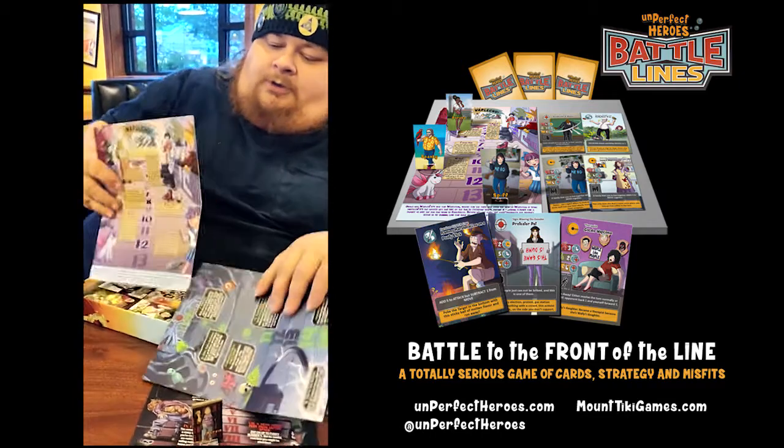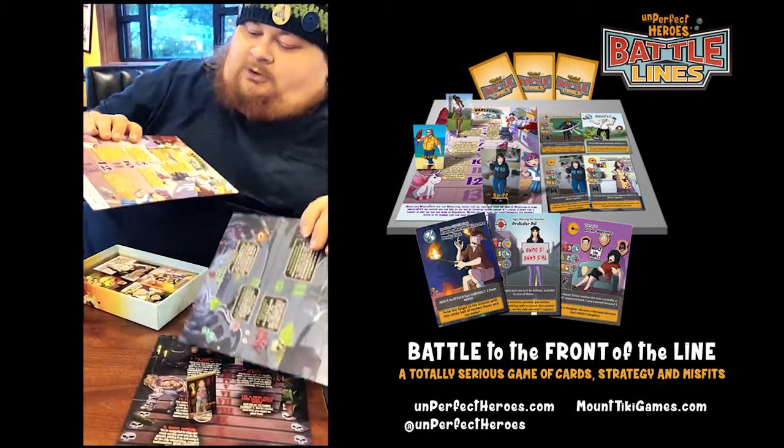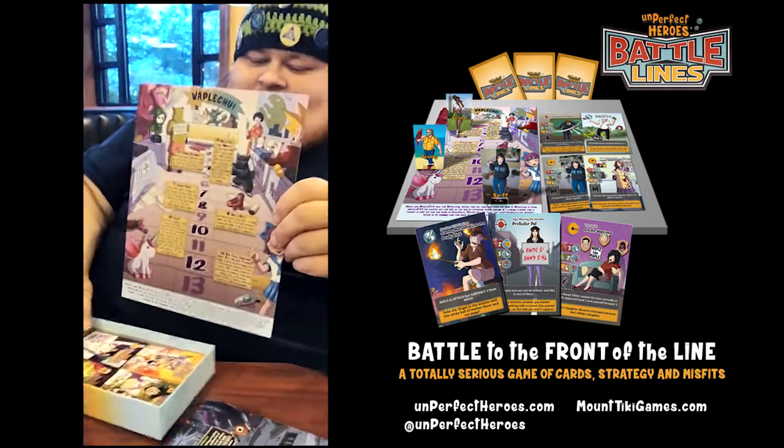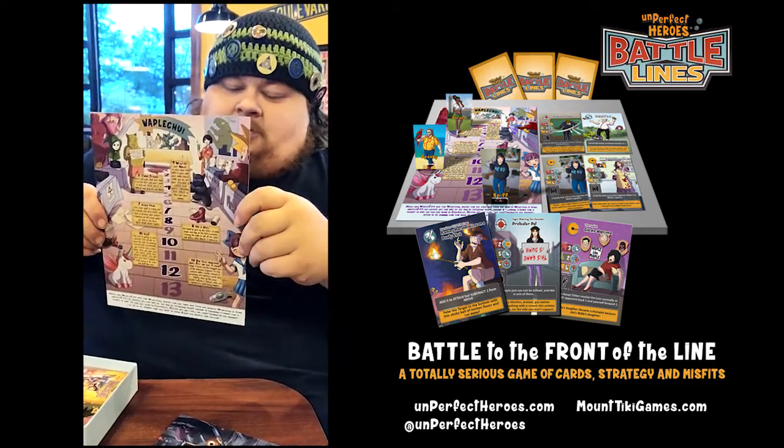He had a total of six boards - three physical, but they're all double-sided. All covered in jokes and silly stuff. Here's the anime board - this is the one I wanted you to see the most. We're all filthy weebs here.